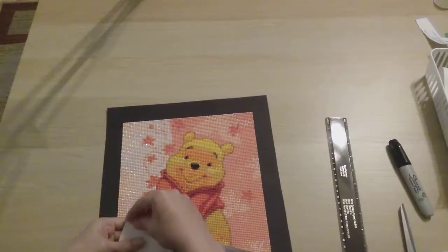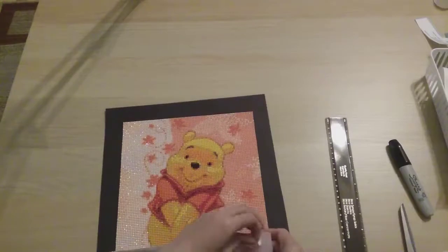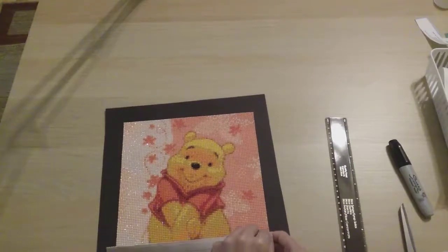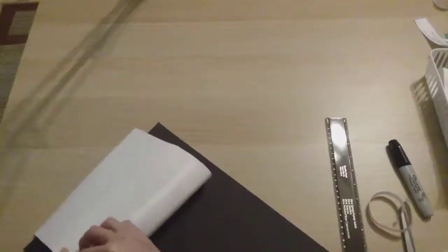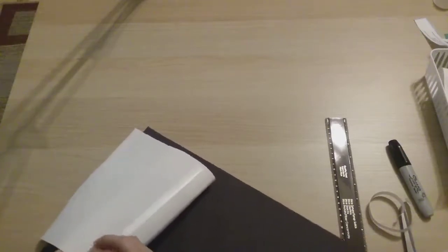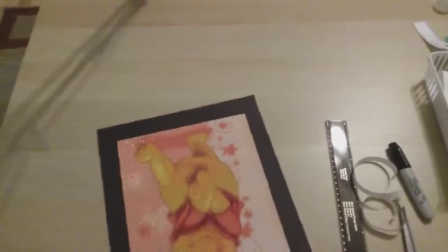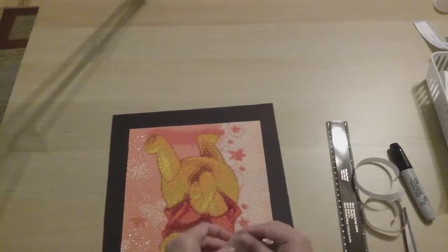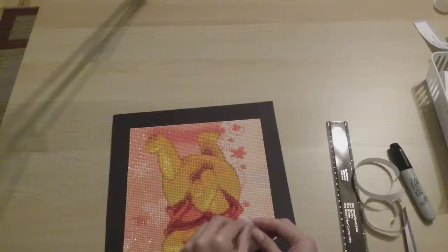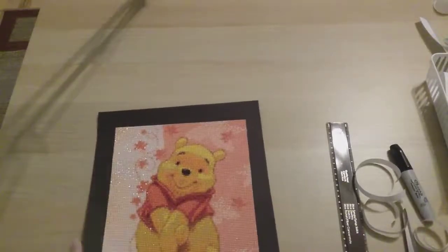So I usually just take the tape — for some reason I can't take off just the outer layer. Sorry for the struggle, I can't seem to take off the backing from the tape. There we go. Now it's in there and I can put it in the next slot on my portfolio — you can kind of see what I have finished already.